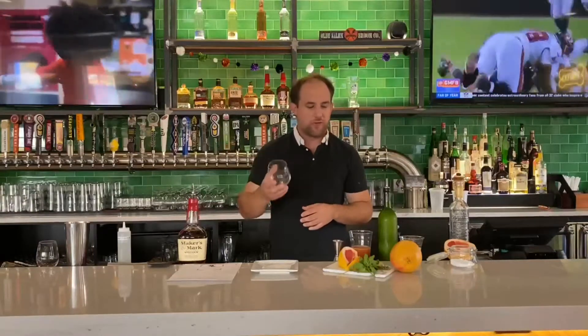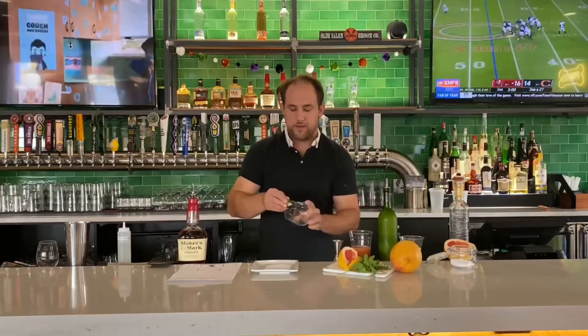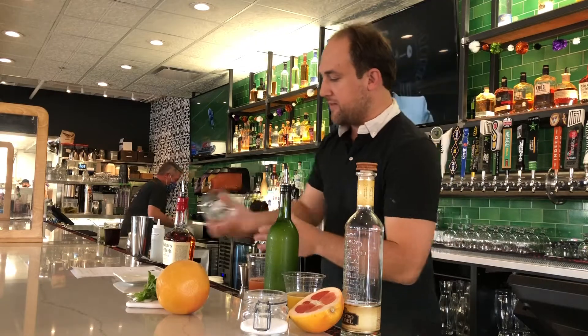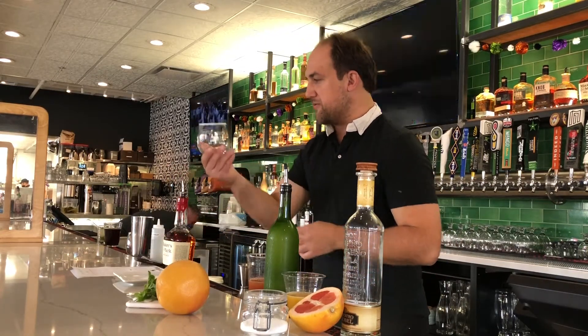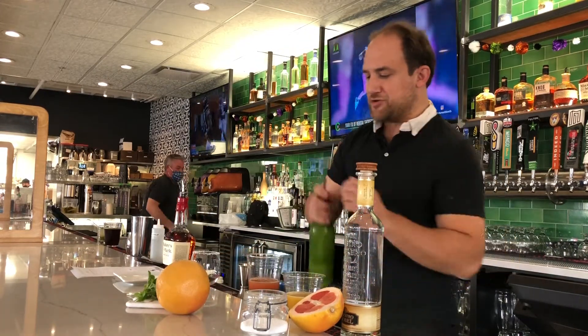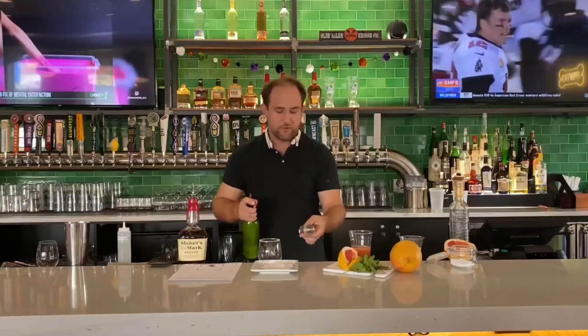To get started, grab a glass — I have a red wine glass, but you can use anything at home from a highball to something lower. Take a lime and go around the rim. We're not only using that for the aroma but also to get salt around the rim, which is one of the best parts of the paloma.